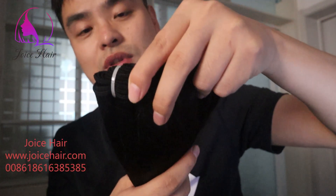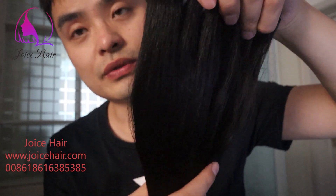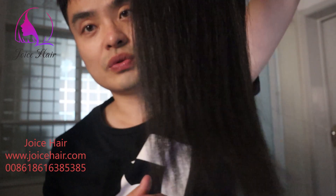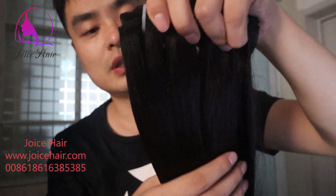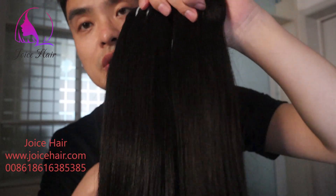This is cuticle aligned as well. The end is showing a little bit lighter compared with the root, and it's cuticle intact hair.